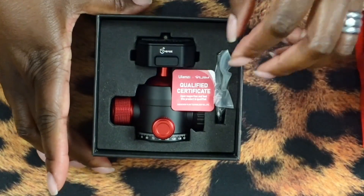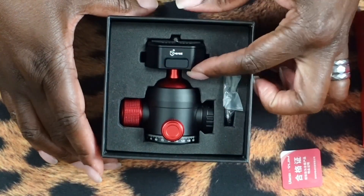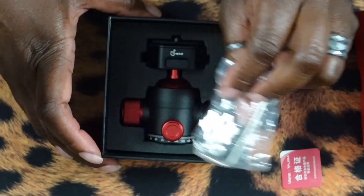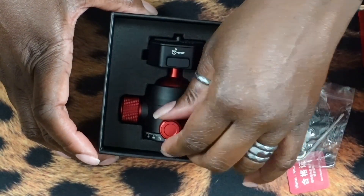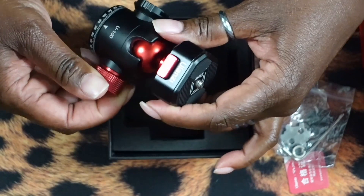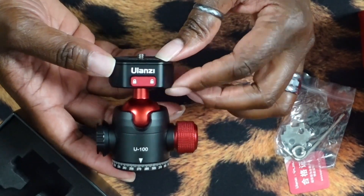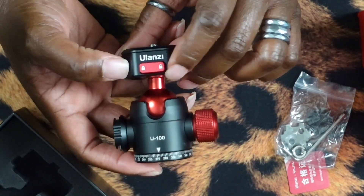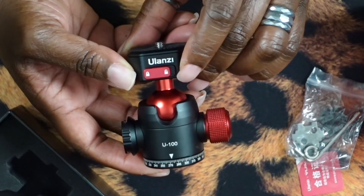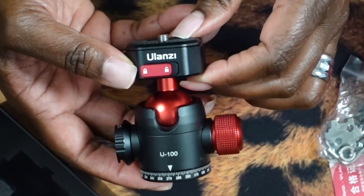So here it is — so cool, right? It comes with some tools and we'll see what those tools do in just a minute. Here's the quick release claw piece right up top. And if you notice this red button, it's so cool because you can lock it by just sliding it over. Now this quick release plate is locked in place and whatever it's attached to won't come off.